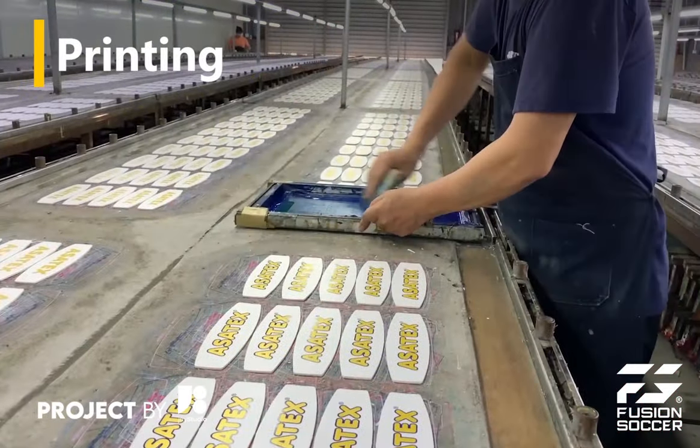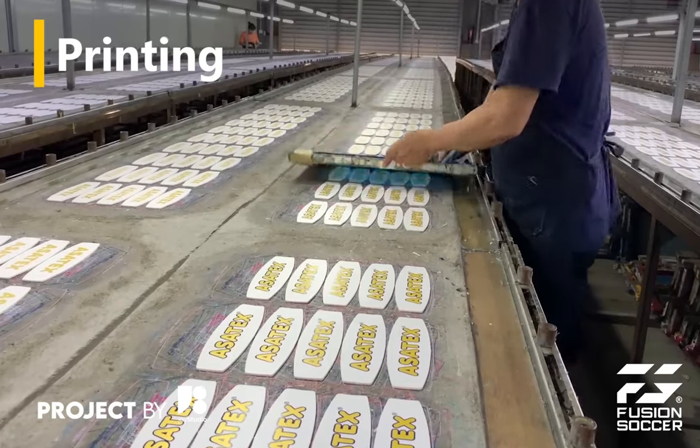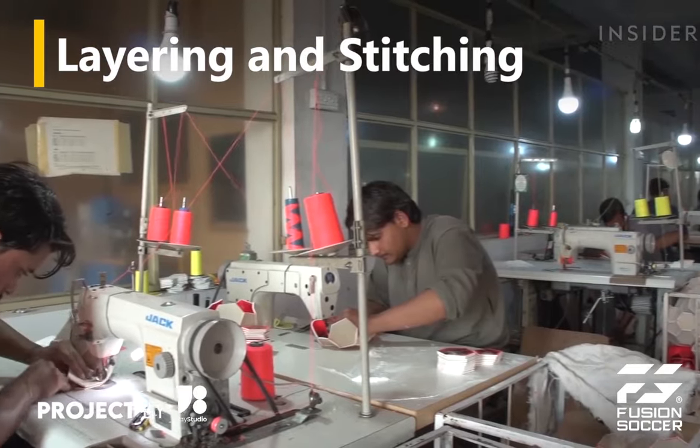If there are any logos, brand names, or designs to be printed on the ball's surface, this is done at this stage. Typically, the panels are stitched together using strong nylon or polyester threads.